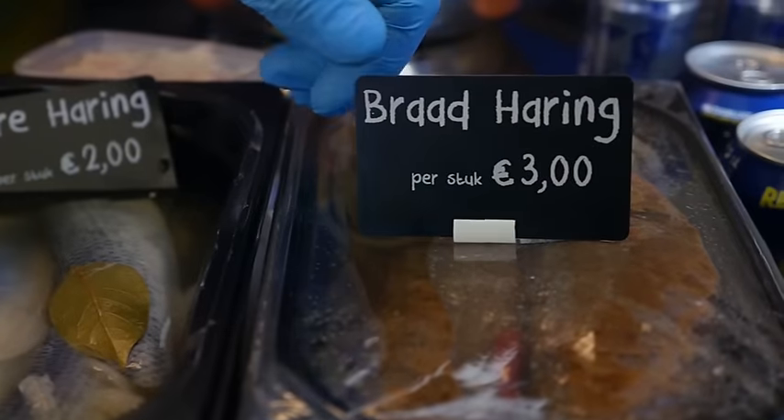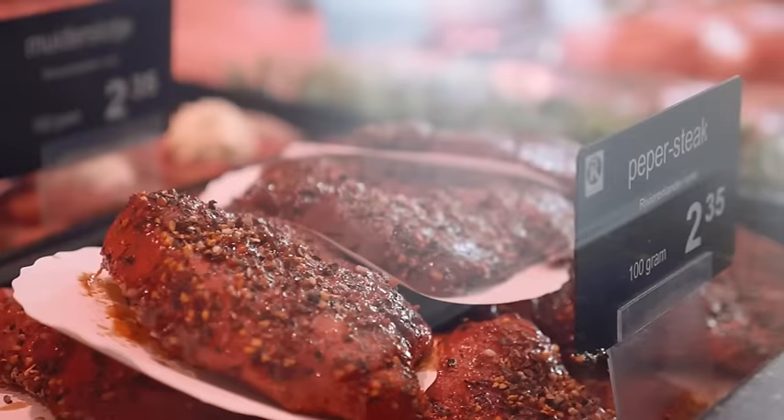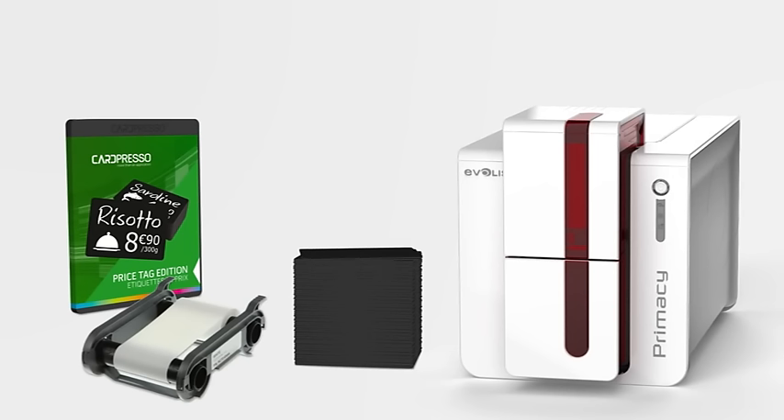Using the Evolus price tag printing solutions, you can print your own price tags on plastic cards. Made up of software, a printer, and consumables, it's the quick and easy way to print the price tags you need.